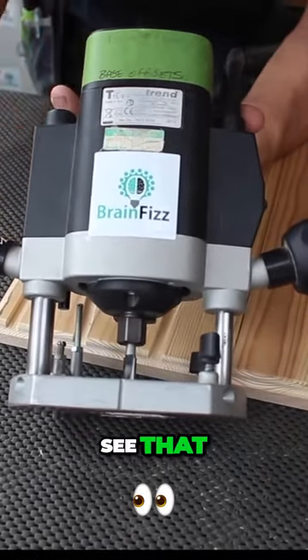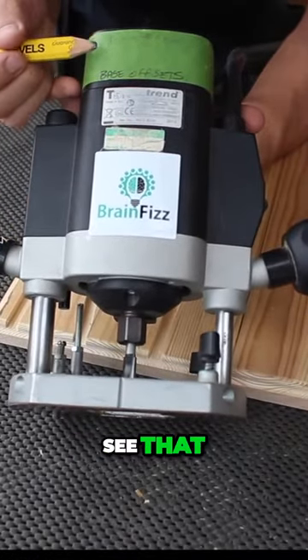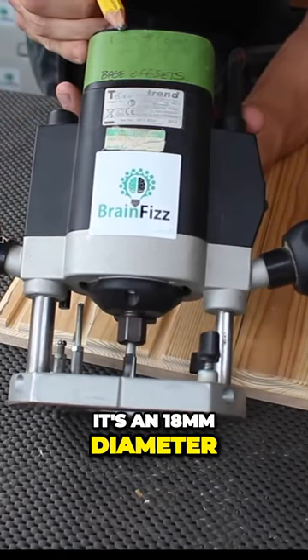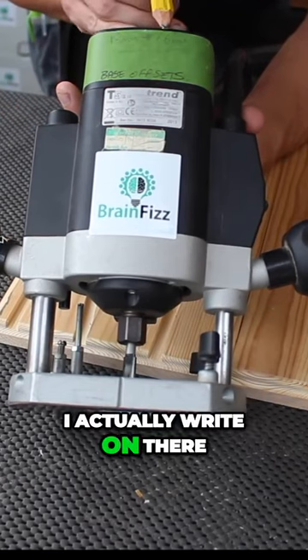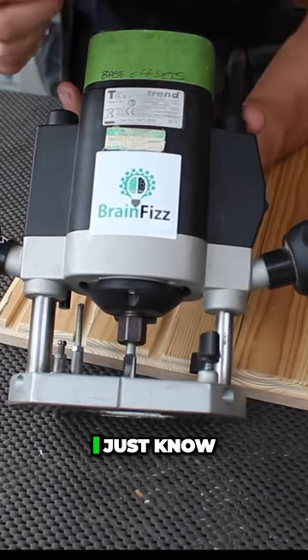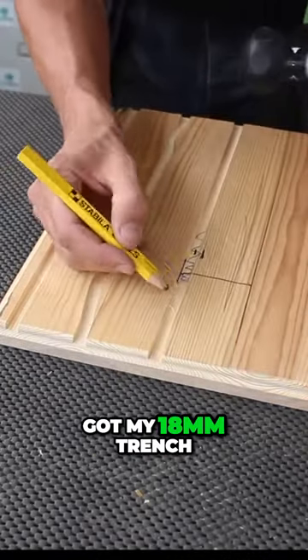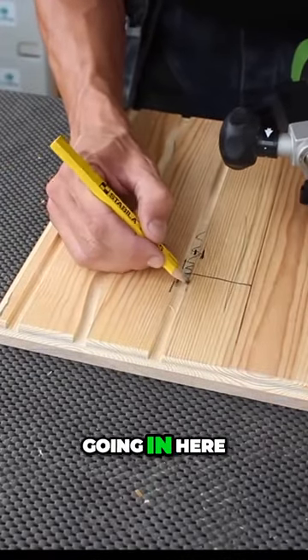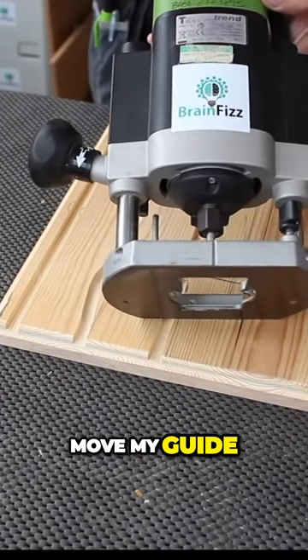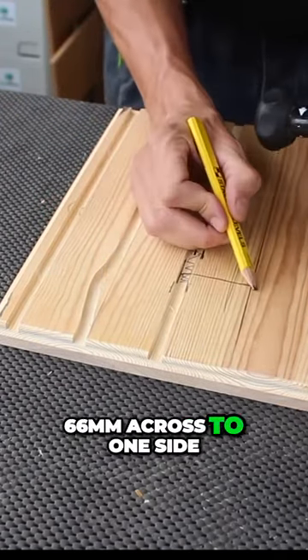So what I actually do with my router — hopefully you can see that — this is one of the most common cutters I use, it's 18mm diameter. I actually write on there what the offset is, and I don't need to remember it. I just know that if I've got my 18mm trench going in here, I need to move my guide 66mm across to one side.